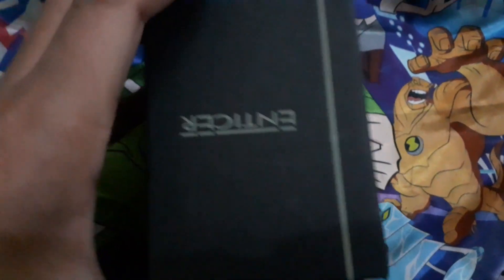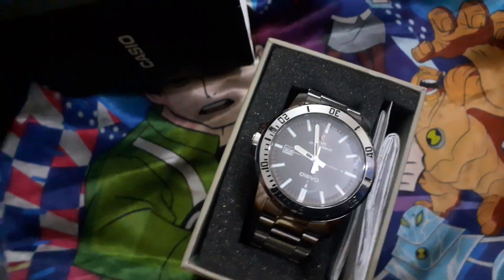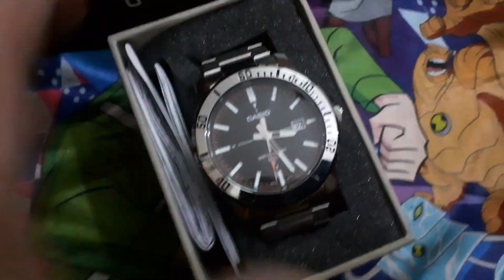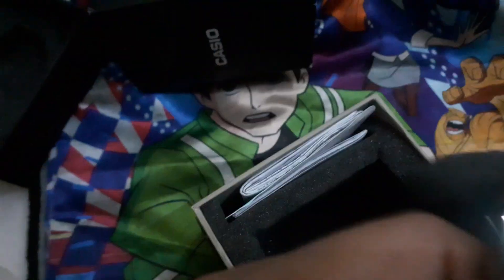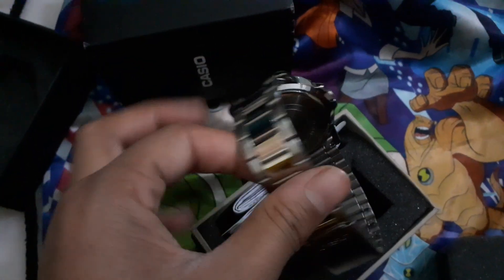This is our Casio Watch, and here is our watch that you can see. See his logo here — Casio — and this watch is like gonna be pretty much awesome.